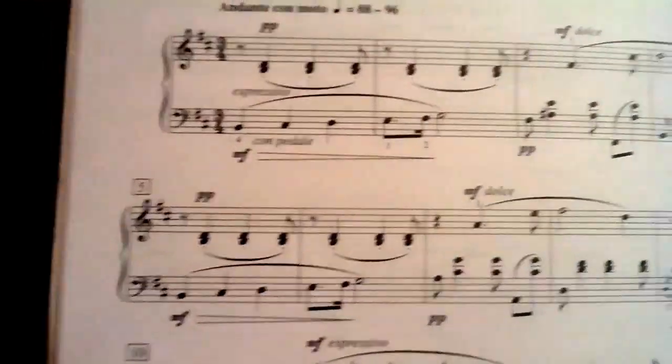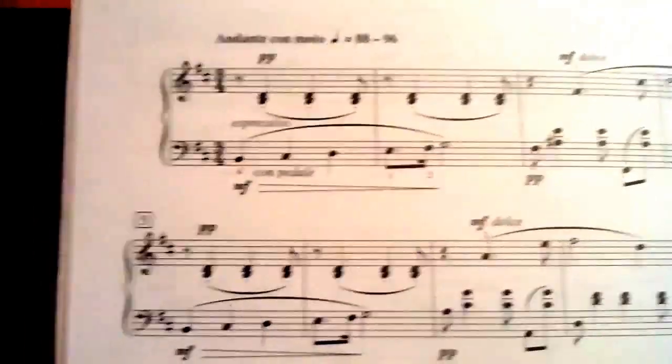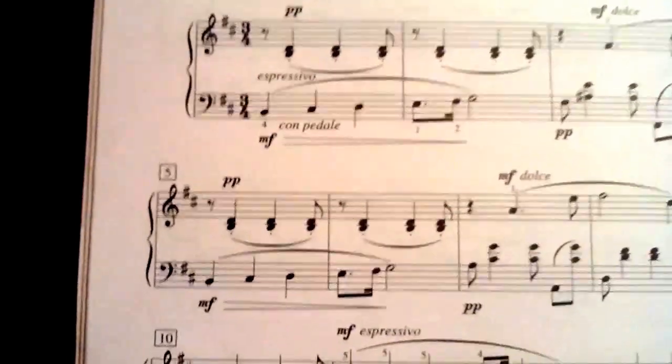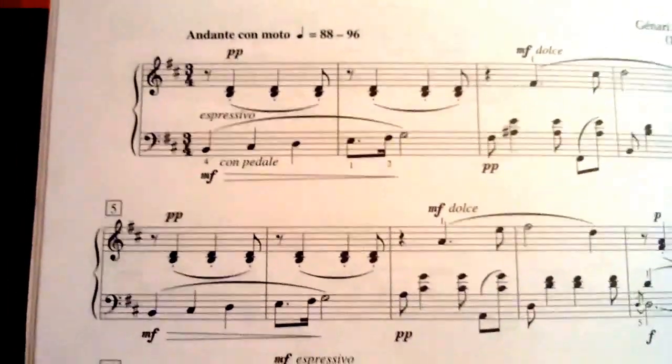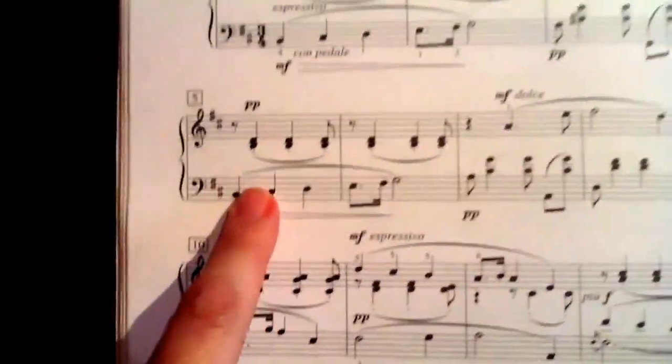We're going to take a look through the left-hand opening patterns. We have a B going to a C sharp. That's the first part of our melody, and you can see that it happens again.